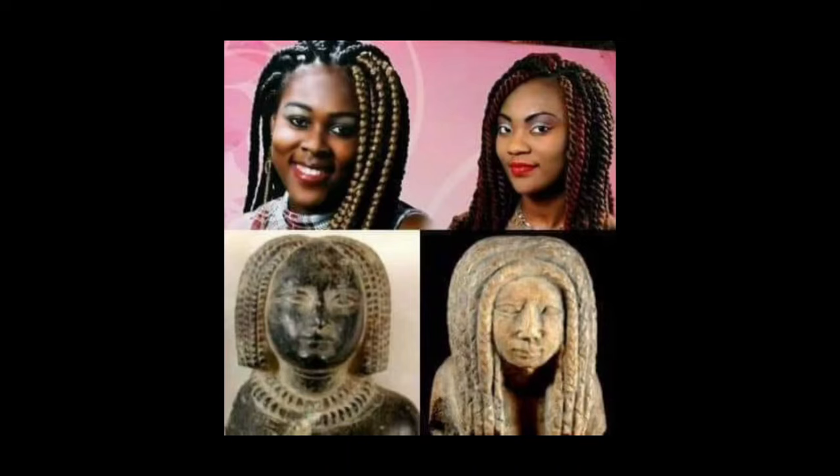And then we have these statues — artifacts — and who do they resemble? As I said in my other video about the braids and the plaits and the locks, they're the only type of woman that can put them in their hair for a longer period of time without it falling out.